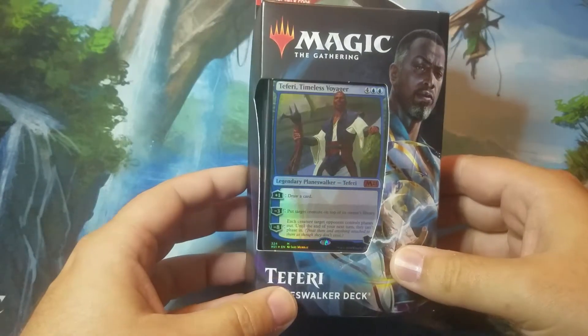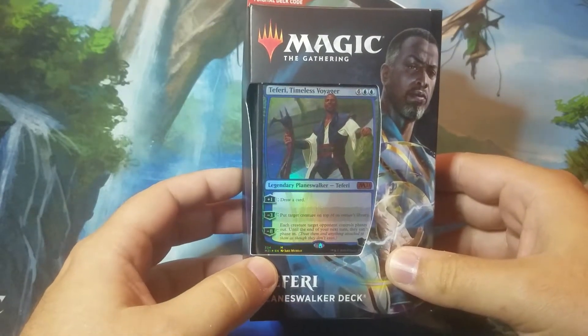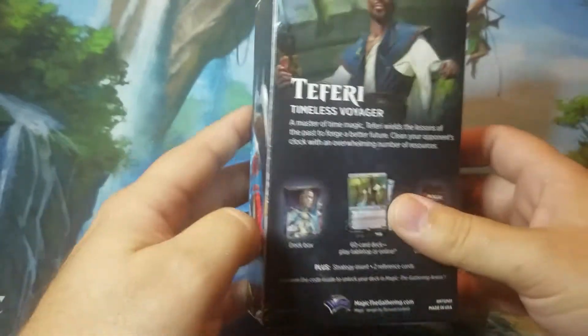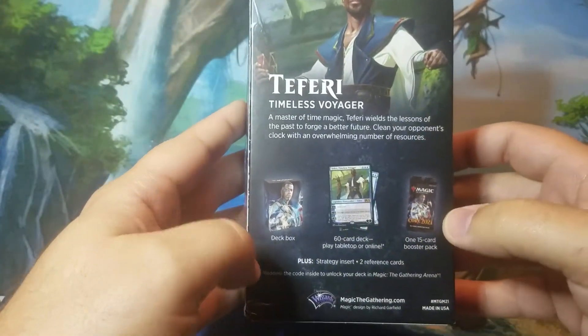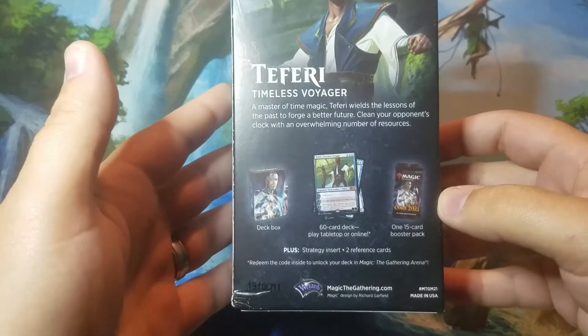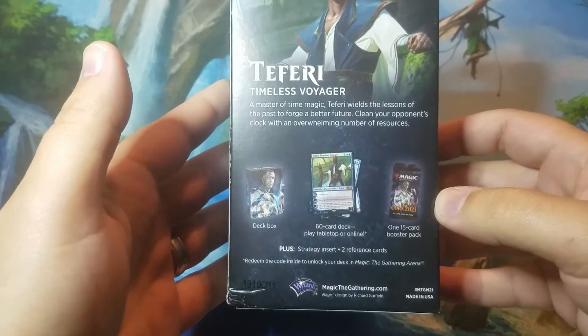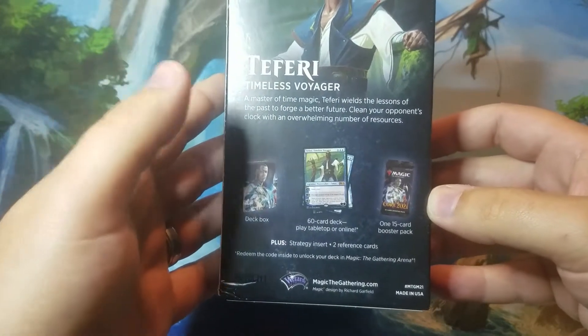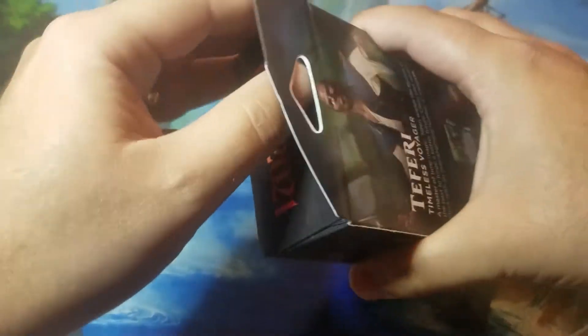This deck comes with a foil mythic card that is not included in the booster packs of Core 2021, so collectors will want to grab that. It also comes with a deck box, a 60-card deck that you can play with. You can also use the arena code to play with it on Magic the Gathering Arena, and you get a 15-card booster pack.